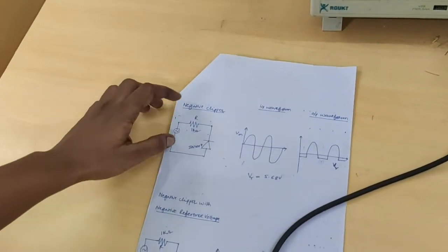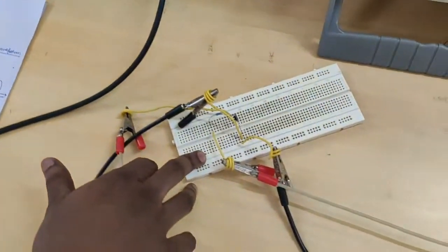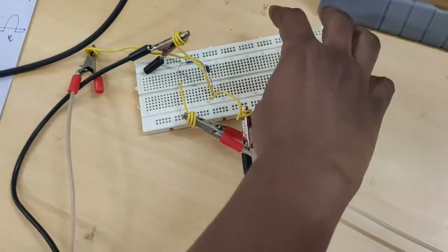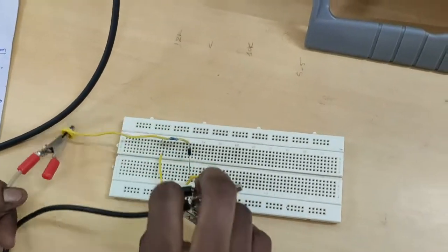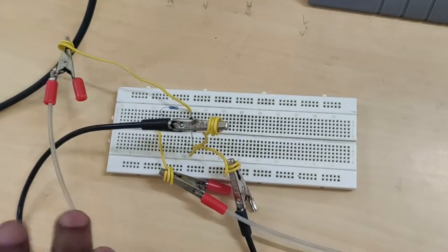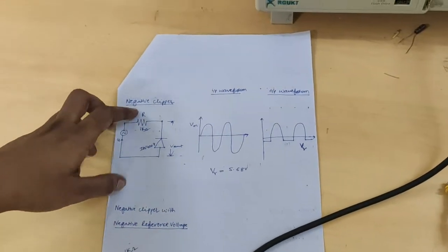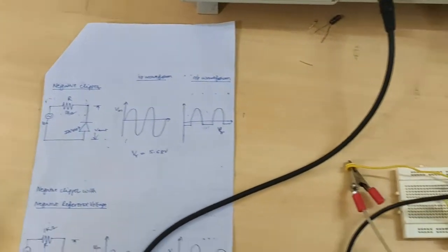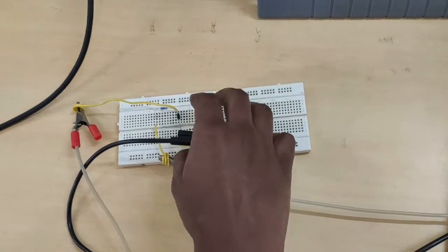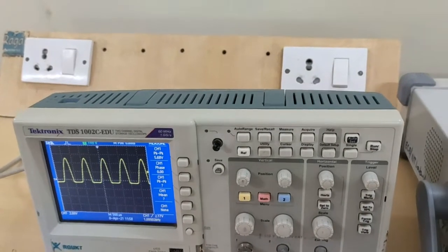This is the negative clipper circuit diagram. Connect the circuit as per the circuit diagram on the breadboard. Here, input is across the resistor, and we are taking the output across the diode. This is the output of the negative clipper.